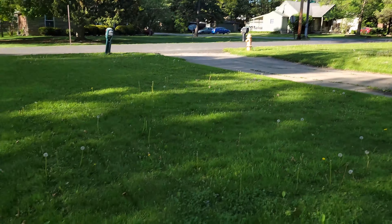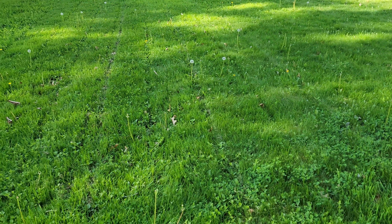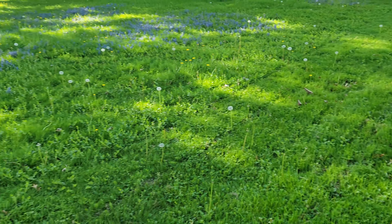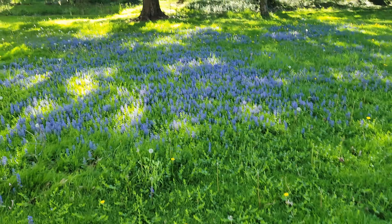I haven't recorded much this past week because I've been busy doing stuff around the house. I'll show you where we stand on the grass. It's kind of hard to tell, but I just cut this grass on Monday — today's Thursday — and yeah, it needs cut again already.